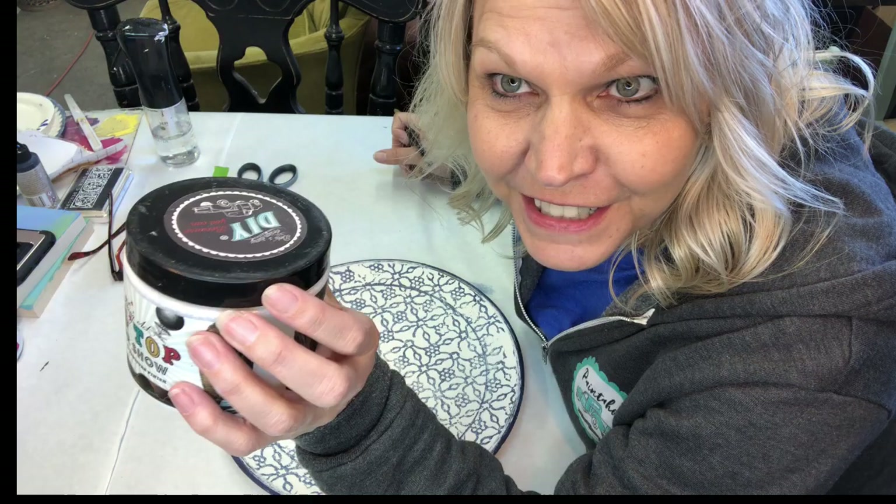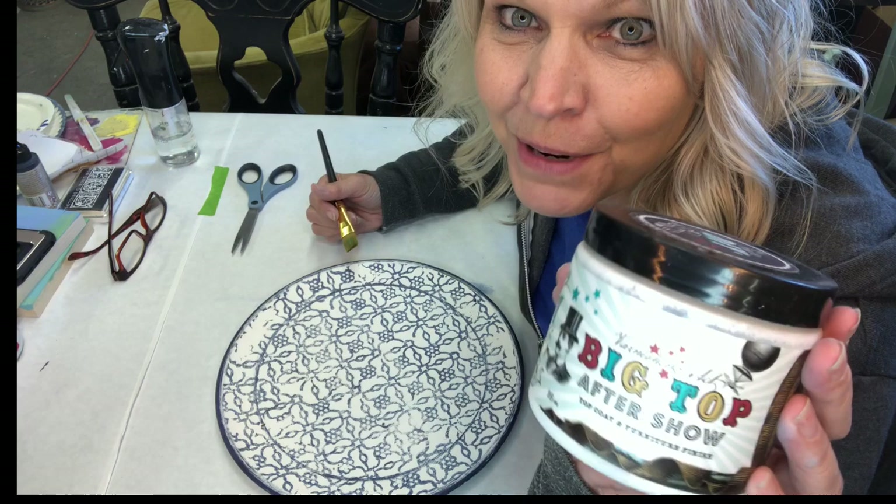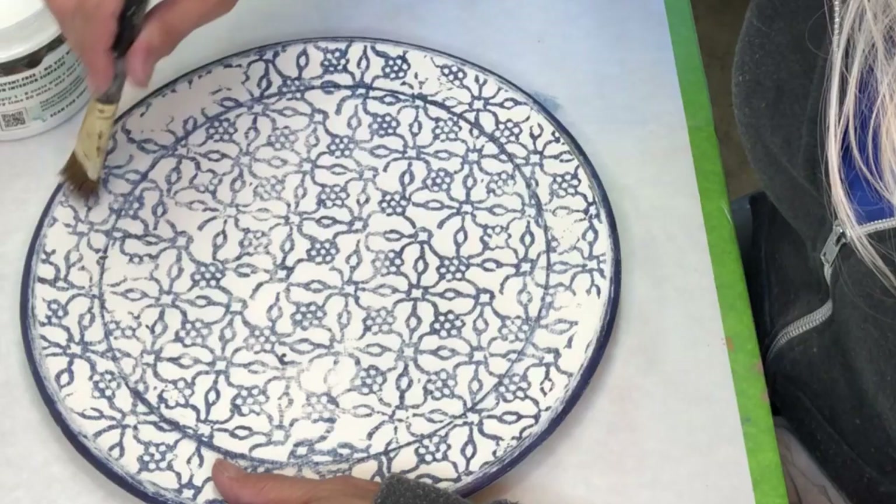This is DIY Big Top and I sell it on my website, thepaintedphotographer.com. All of these products you can find there — please hop on over there when you're done watching. The Big Top is going to make those colors pop.